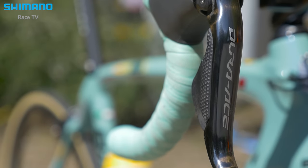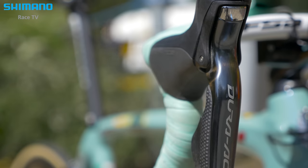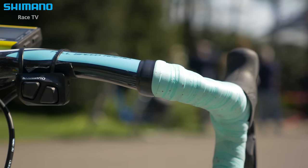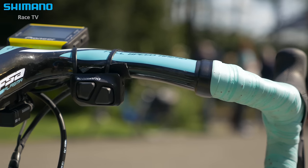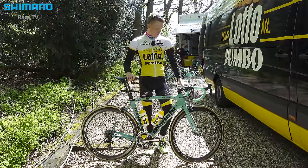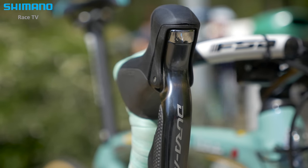I can shift from different places on the handlebars, and with this special shifting setup I can keep my hands on the handlebar — especially for climbing I like it. It works really easily. It's just one little tap on the shifter and it goes from the small ring to the big ring.